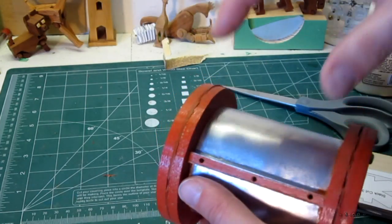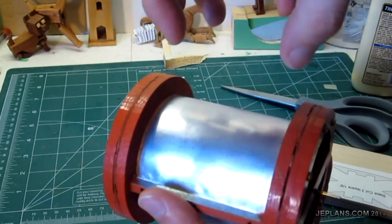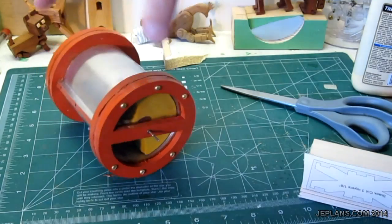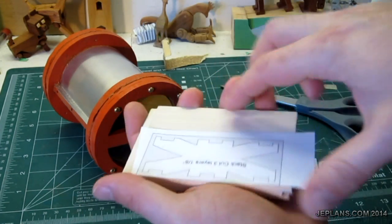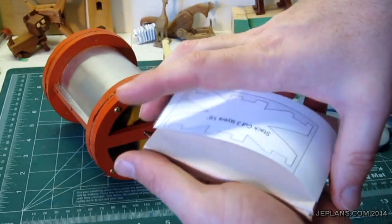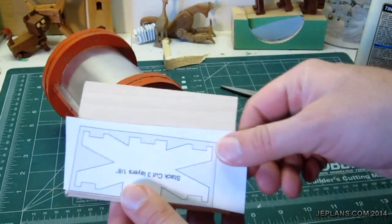I'm now working on the air delivery system that will channel these openings on the sides of the cylinder to a single point on top. For the collapsing point on top, I'm going to stack cut three pieces of basswood, one an eighth inch thick, to this outer rectangle shape here.